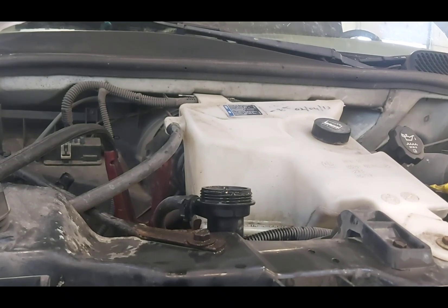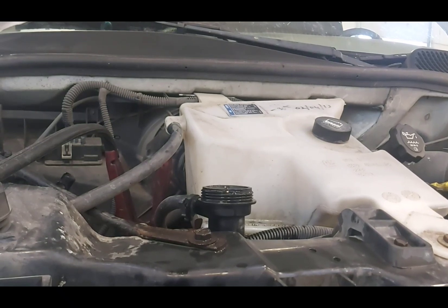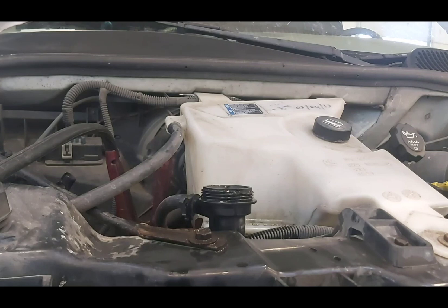Welcome back to Shaner's Mechanic Life. Today I've got a 2006 Chevy Express van with a 5.3 liter LS V8 engine. The customer's complaint is overheating, and I took a quick look at it.